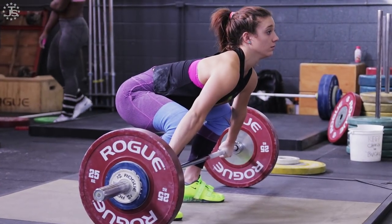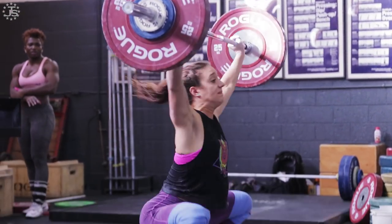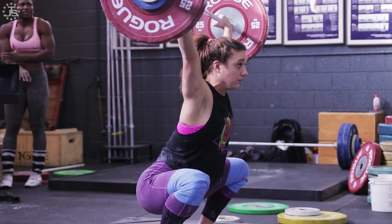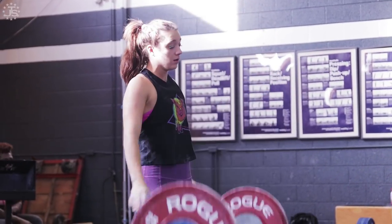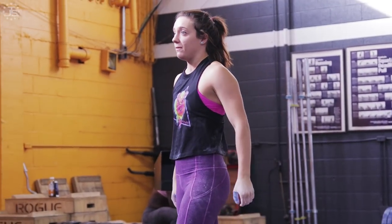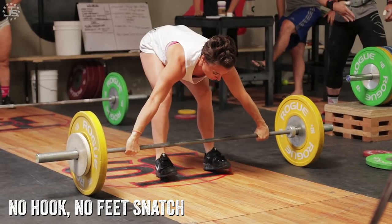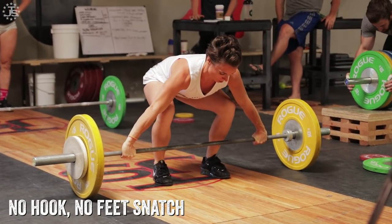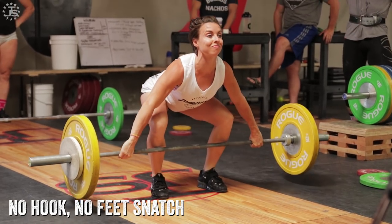What exercises can we use to address and correct these issues? The main thing we need to do is force the pull to be straighter. If we assume the lifter has a problem getting the bar in the right spot, we need to do things that prevent them — make the exercise harder — prevent them from pushing the bar forward or swinging the bar back. In the snatch, a great example of this is the no hook, no feet snatch.